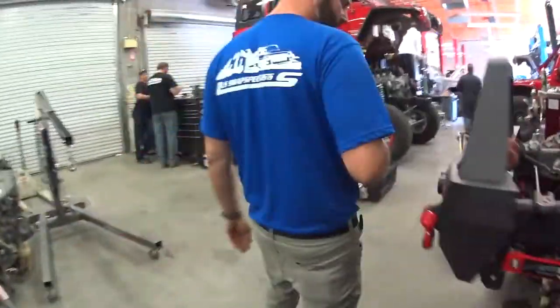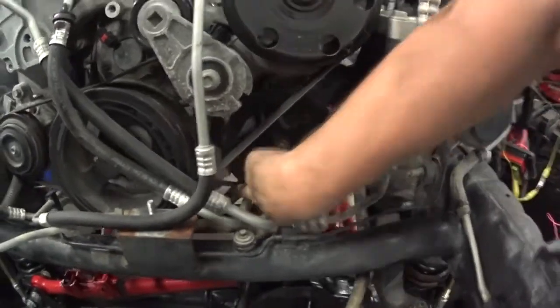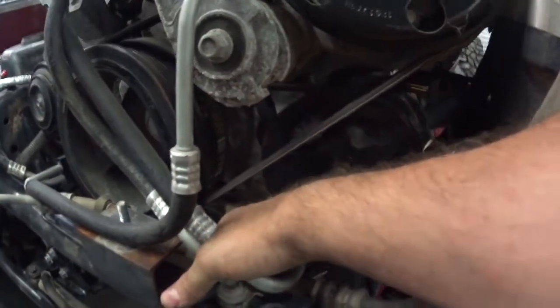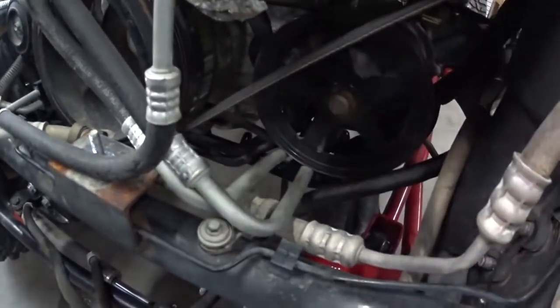Going to the front of the engine — it's pretty hard to see by the air pump — this is your cam plug, and it will plug in right there. There's a plastic channel the harness runs through, so just bolt that back up and everything will plug right in. You can't really mess it up.